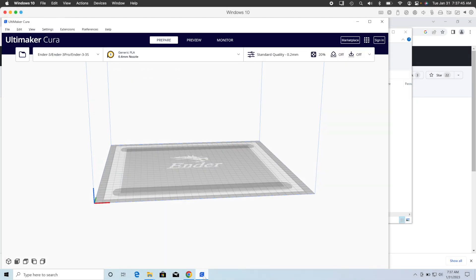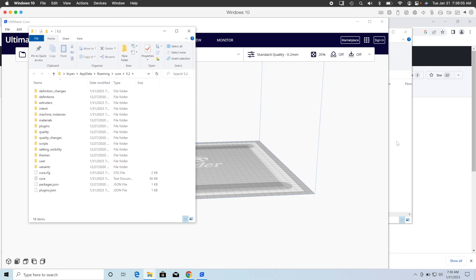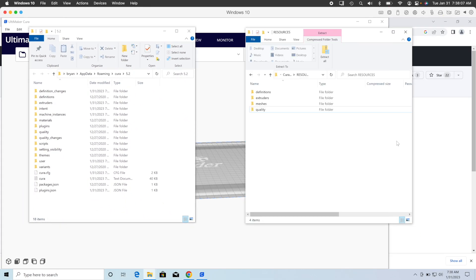Now, in Cura, click the Help menu, then click Show Configuration Folder. This will open Cura's Config folder, and that's where we're going to add these files from Naruto FZR.